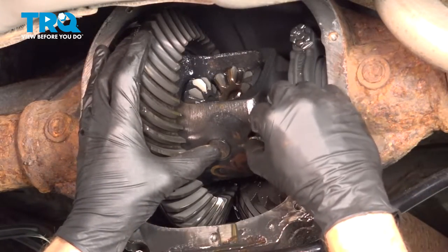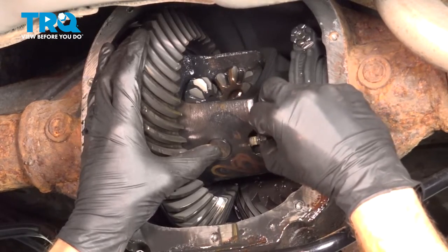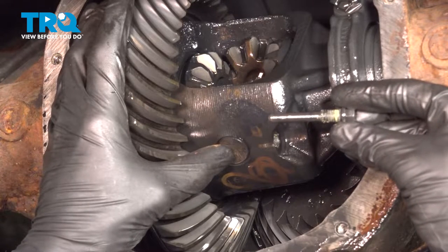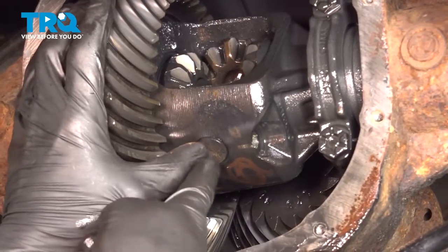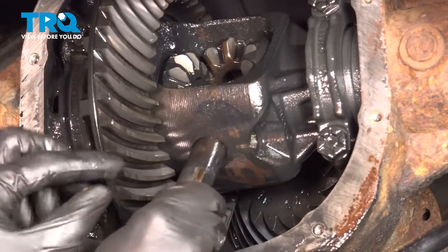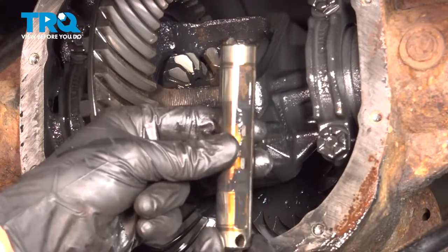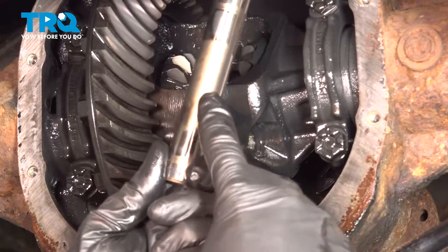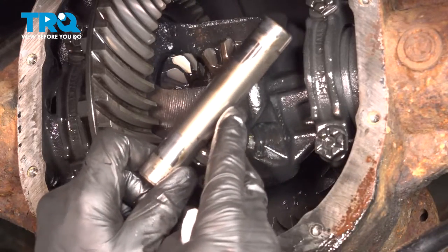We'll use our 8mm to start loosening this. Once you have it loose enough, continue on by removing that bolt while holding the pin. There's that mounting bolt — give it a quick inspection. Now we'll carefully start removing the pin; I'll press along the top to slide it out of position. Go ahead and clean that up and give it a quick inspection as well. We're trying to see if it looks cracked or damaged in any way — this one doesn't look bad at all.